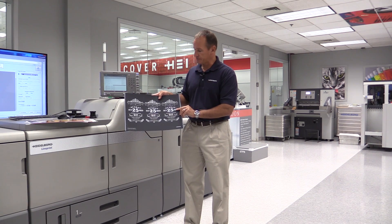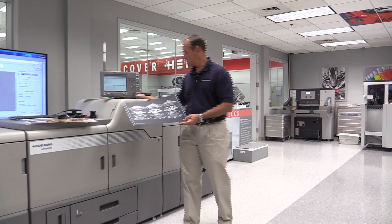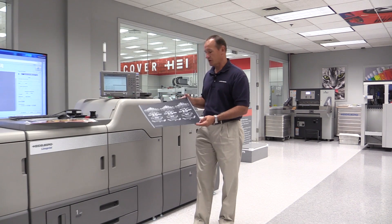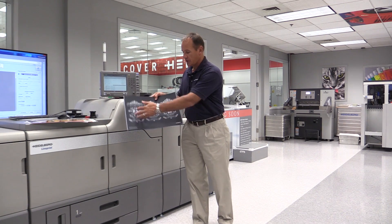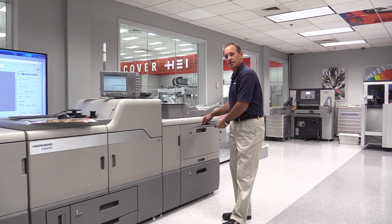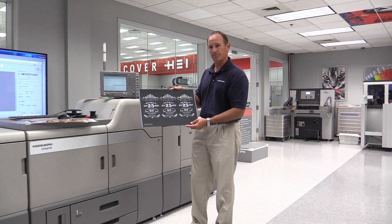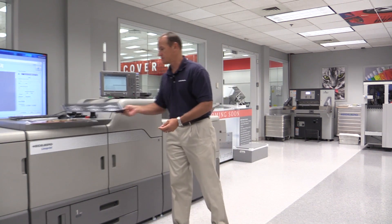Here we have a further example of white ink. The machine is five color and has the capability to run both clear or white, and you can switch back and forth between the two in about 15 minutes. I could run a job with a black matte stock like this on 12 point board, lay my white down, and if I wanted to do four process color over the top, I could reload this into the tray, do a second pass through the machine, and apply not only my four color over the top but a spot gloss as well.